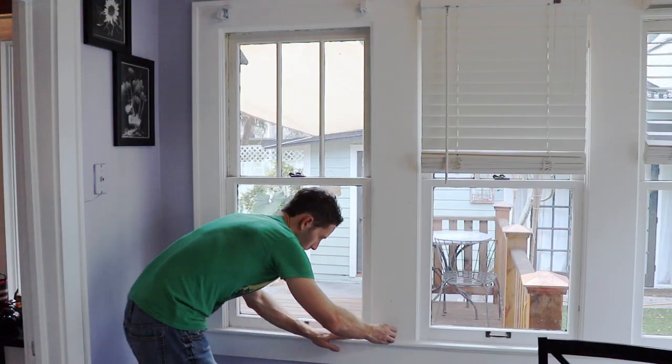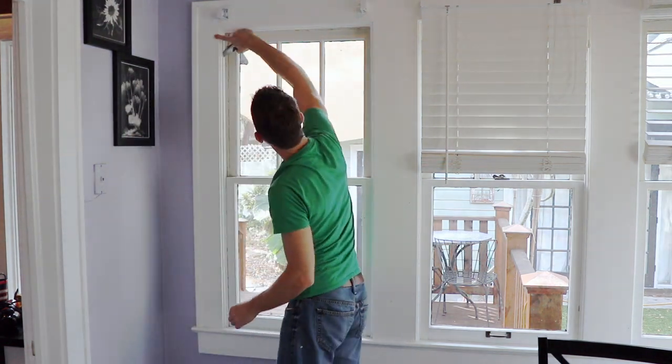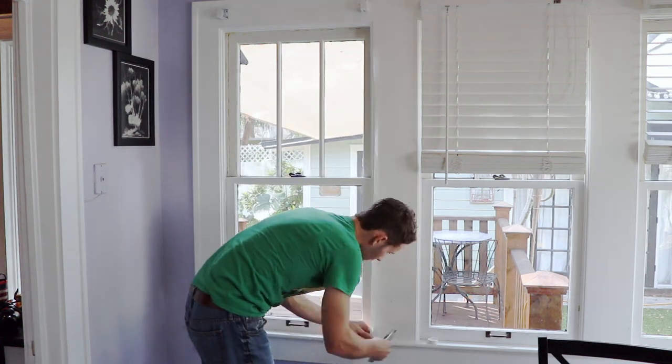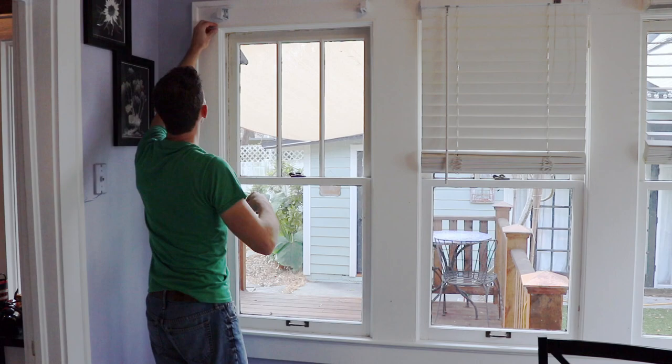Stretch your tape out. You can do it inside the window well or outside of it, like I'm doing here. I'm using a razor knife, or you can use scissors, just to cut the tape where you need it. Make sure you press it onto the face of the window, whichever way you decide to do it — on the face like this or inside the window well. Just press it on there really good so you get a good bond.